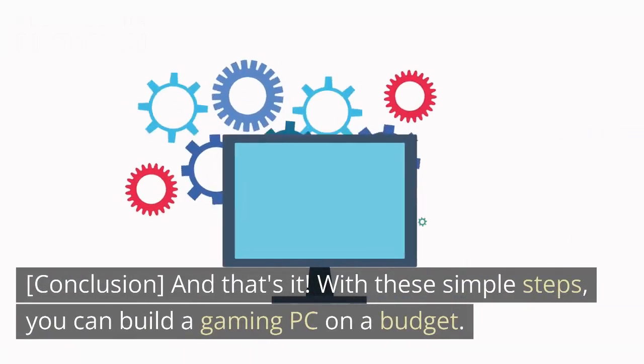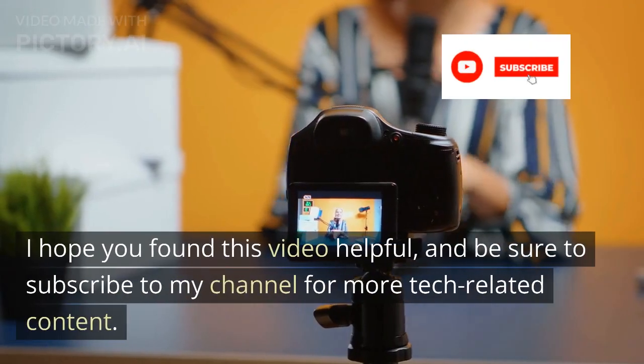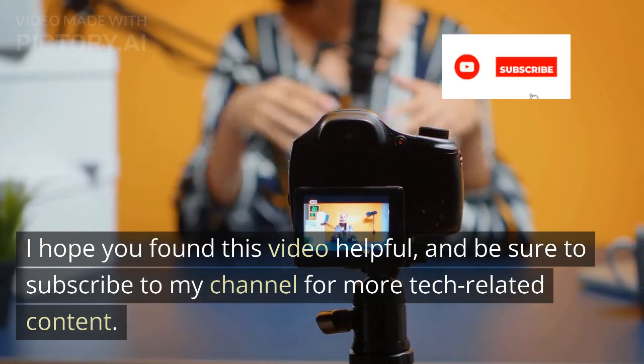And that's it. With these simple steps, you can build a gaming PC on a budget. I hope you found this video helpful, and be sure to subscribe to my channel for more tech-related content.